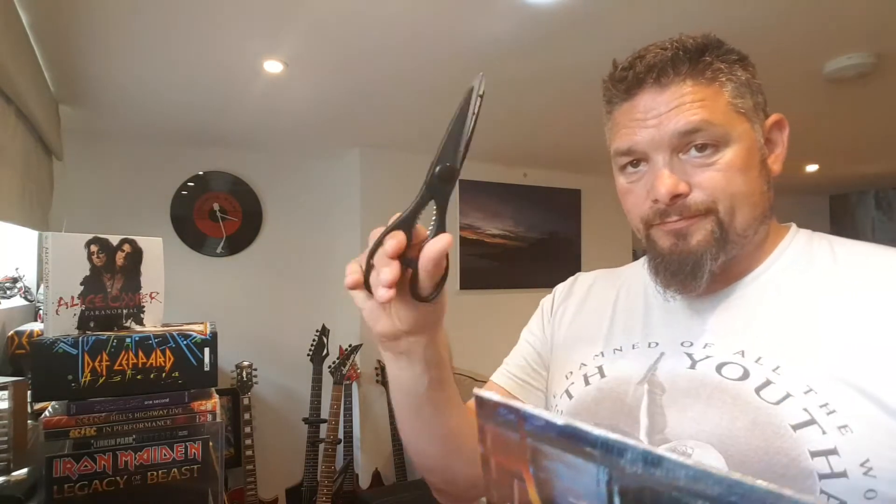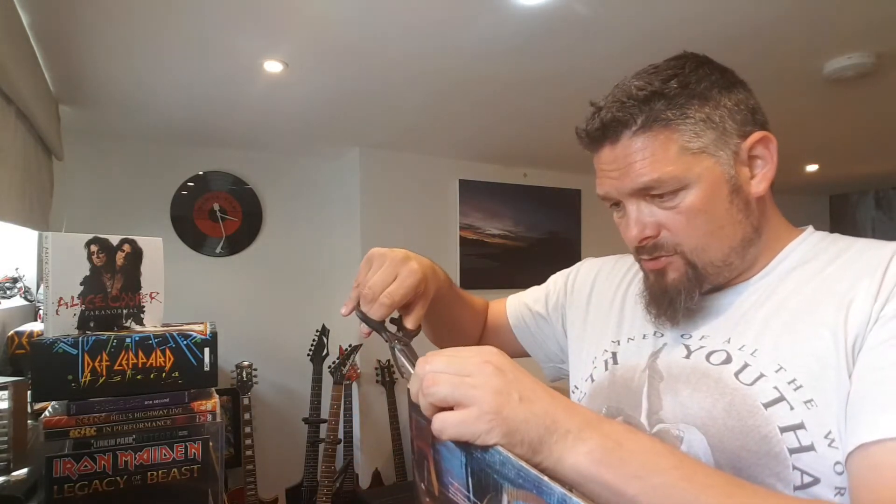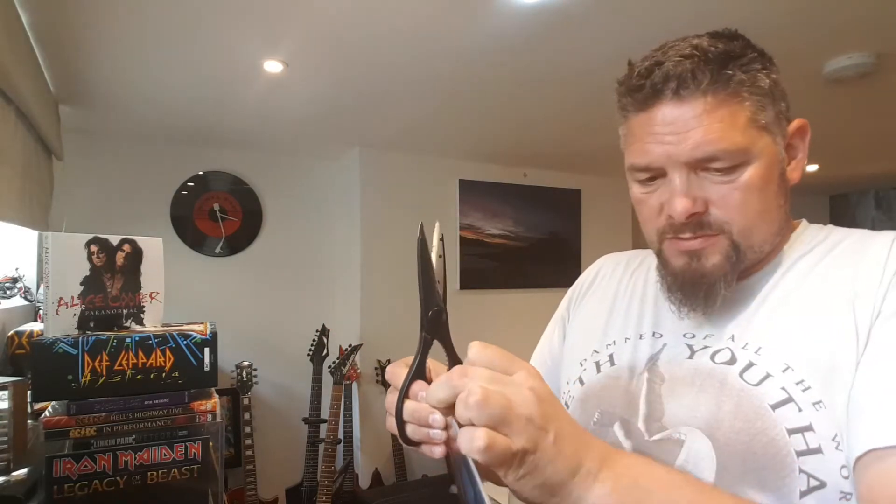I use these scissors to open them, because if you use a knife there's always a danger of slipping and damaging the sleeve. So I just get a little bit, just take off a tiny bit off of it, and then sometimes it works. There's always a bit that's raised up somewhere.